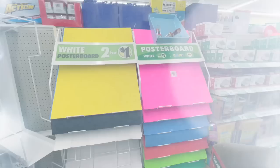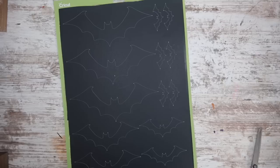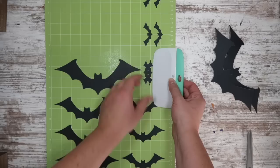Grab some cheap black poster board from the office section at Dollar Tree and cut it down to fit on a 12x24 mat — you could also use a 12x12 mat. Run it through on the poster board setting to cut out a variety of bat sizes, between four and eight inches. This project is saved on my Cricut Design Space profile so you can just hit make it. Carefully peel the mat back from the outside to avoid ripping or bending the bats, then use a scraper tool to lift them.